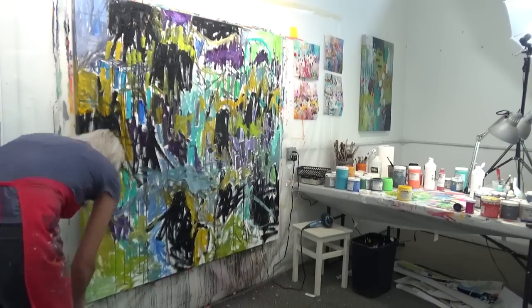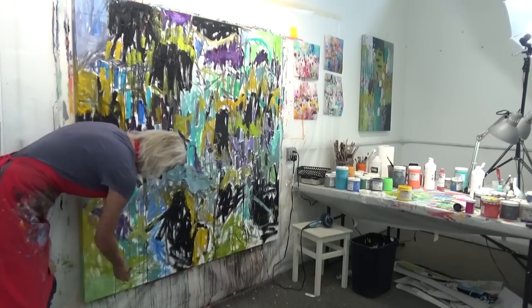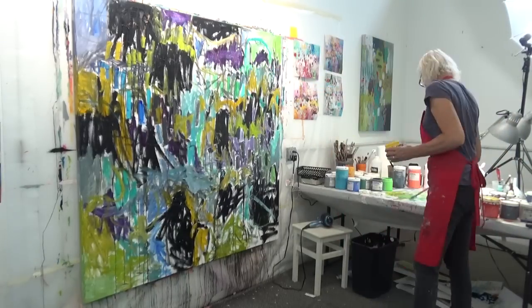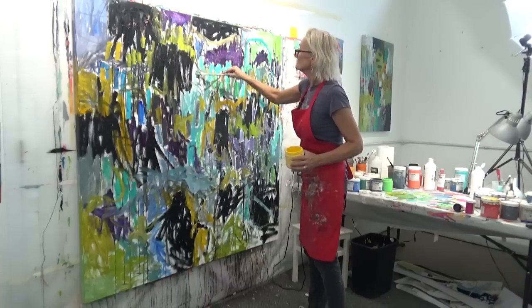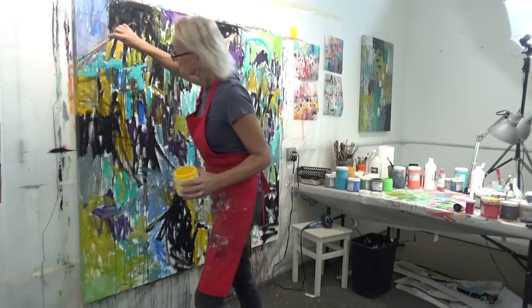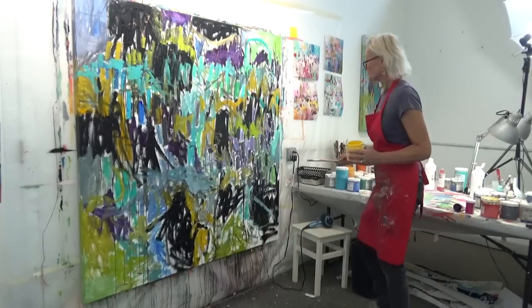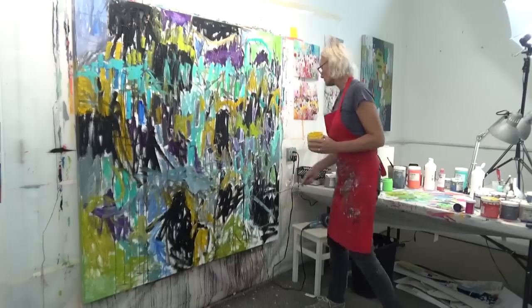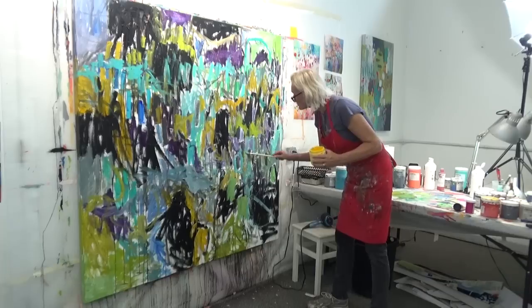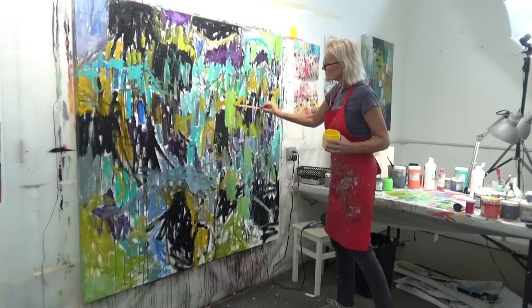I like to paint all the way around the edges so that if someone decides not to frame with a floating frame, the painting continues around the sides — I'm always conscious of keeping the edges completely covered. There is a color called blue-green which is my latest favorite, and it looks like that color but I added a lot of white to it, making it a really light turquoise color.